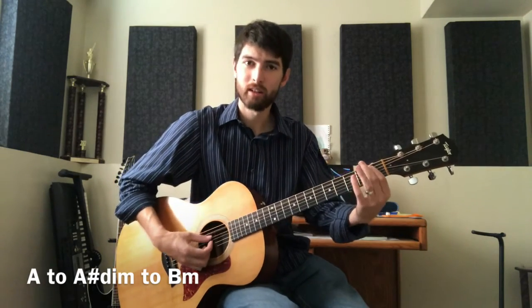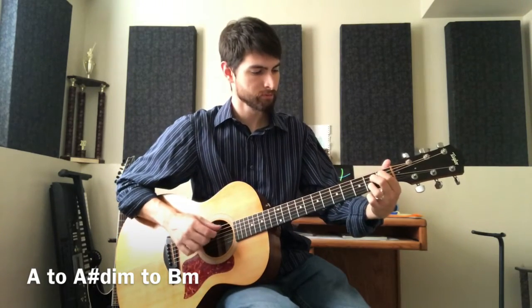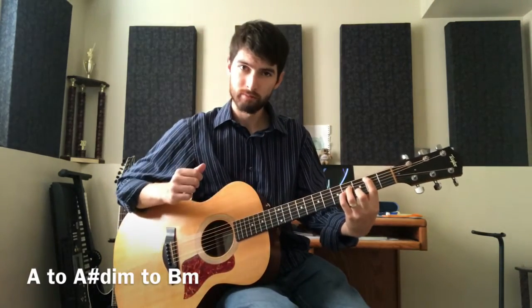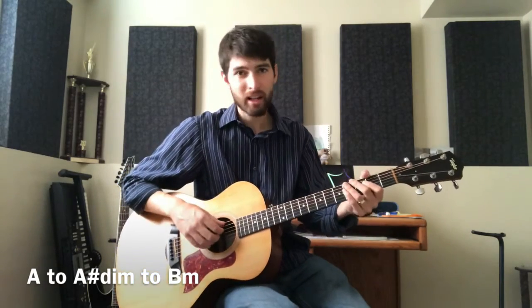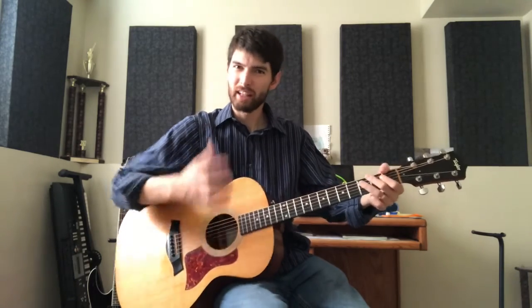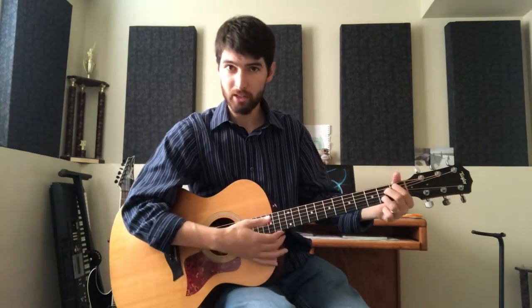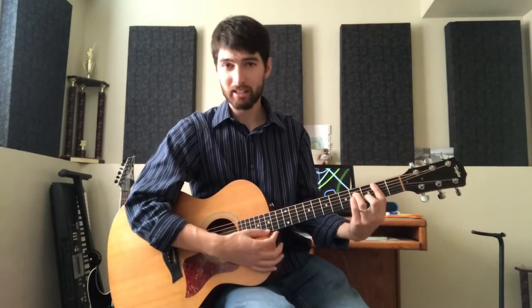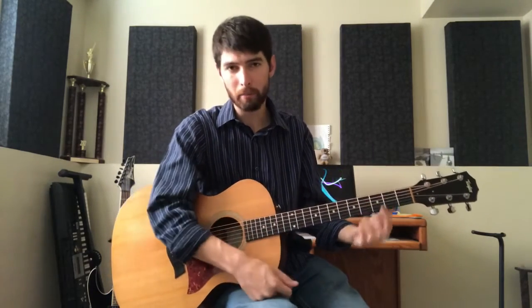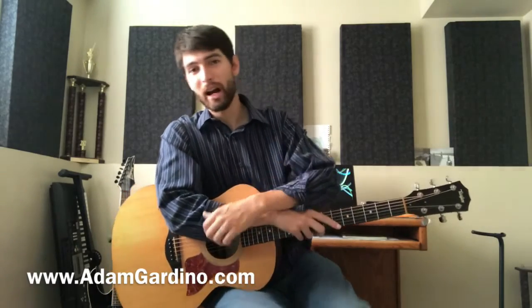We get this nice bass motion. These aren't static chords — they build tension, but the tension has to resolve and go somewhere. Nine times out of ten, diminished chords wind up resolving to a minor chord a half step up.